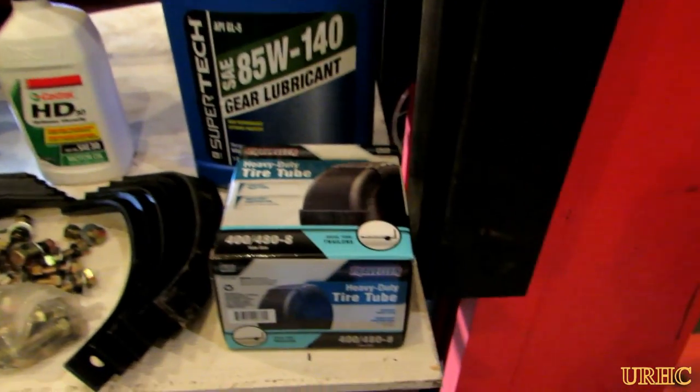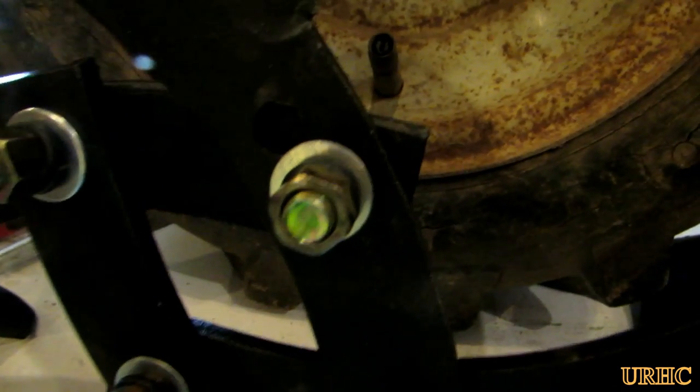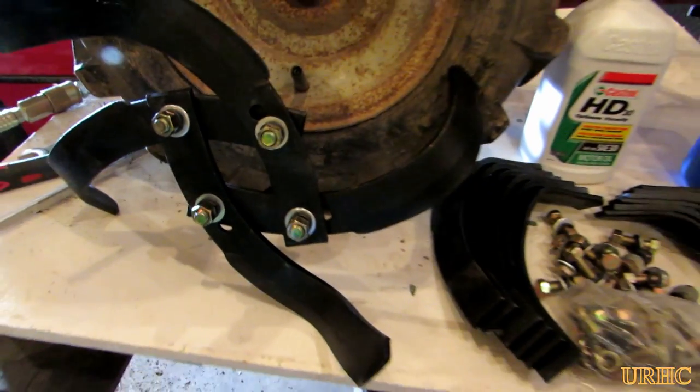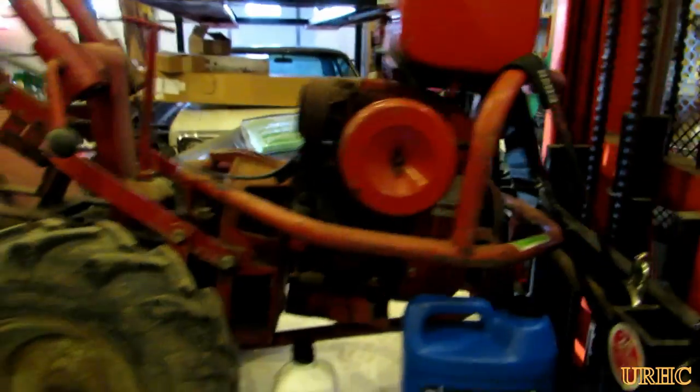Then I went out and got some gear oil — it's time for an oil change too. One of the tires had really bad cracks and leaks, so I got a tube. And then I bought some tiller tines off of Amazon — they're an aftermarket tine, but they were like one third or one quarter of the price of the originals, so I decided to give them a try.